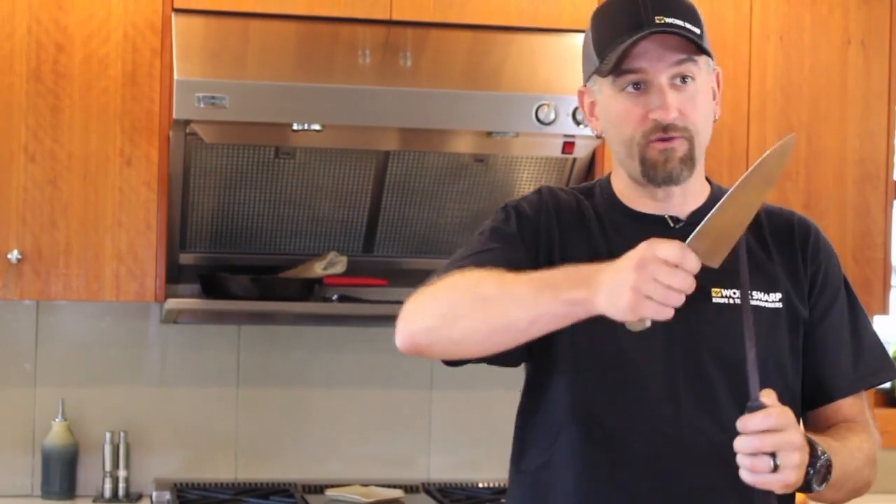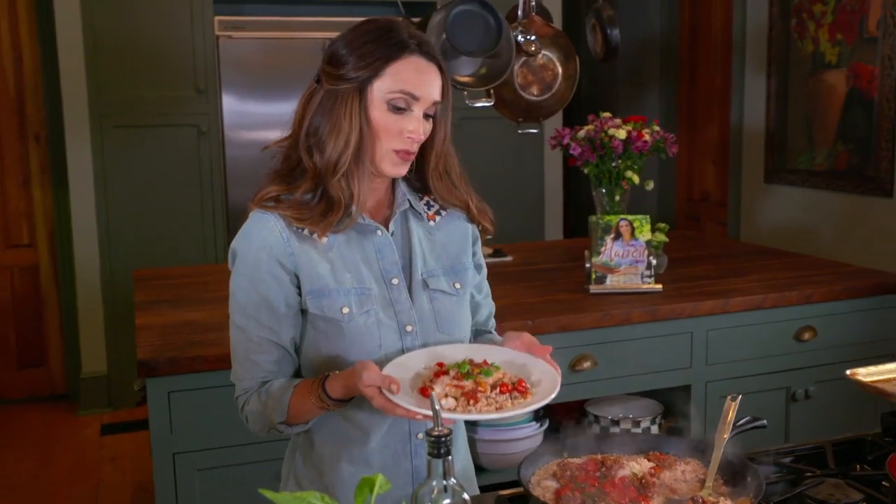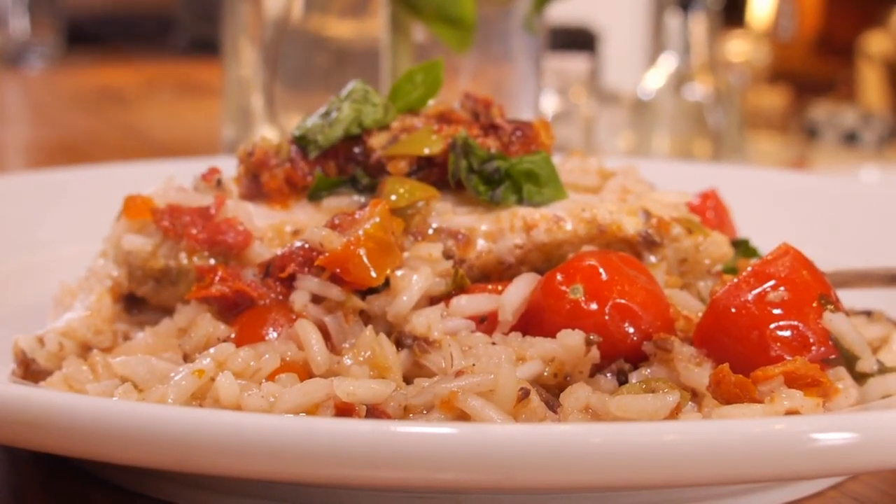Just because we all watch the TV shows where the professional chefs are wandering around on a steel doesn't mean it's actually working. I've got a scrumptious one-pan fish dish.